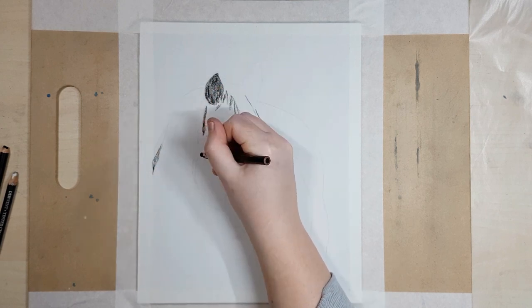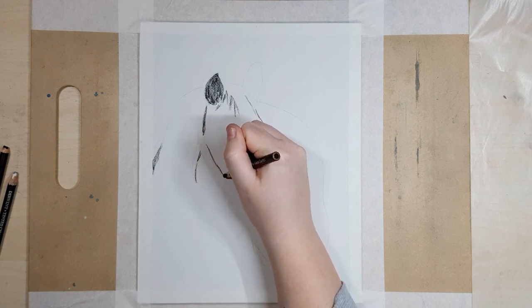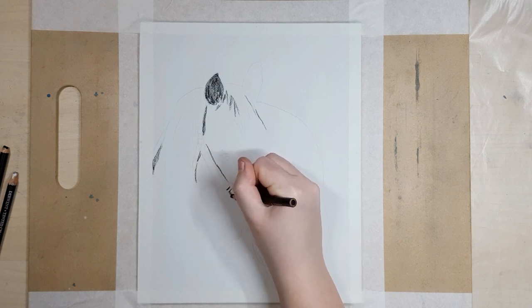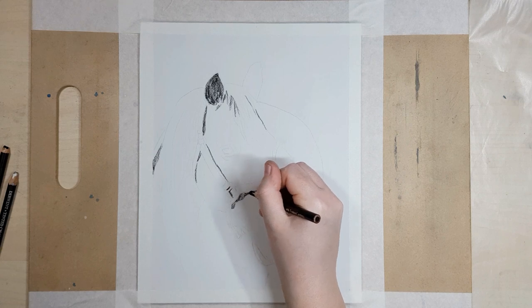I'm using a variety of different charcoal supplies that I accumulated over the years, but honestly if I was just starting out with charcoal again I would recommend getting a set of the General's charcoal pencils and a white charcoal pencil.